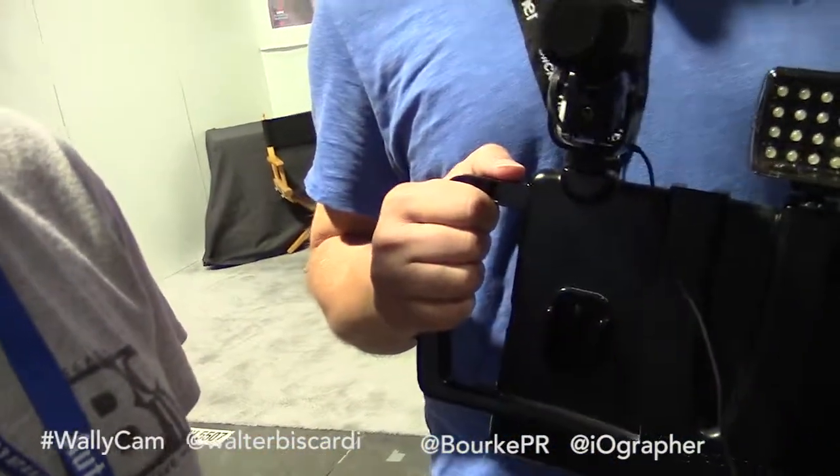We also have — we're showing a prototype of a product we're calling the iographer Go. It's going to be an iographer for a GoPro or an action cam.